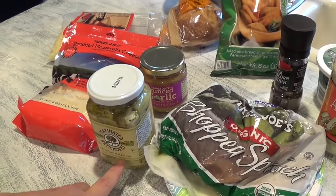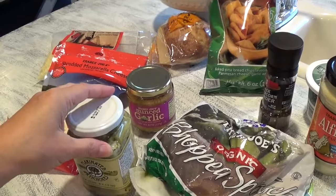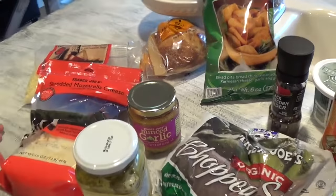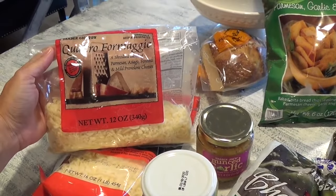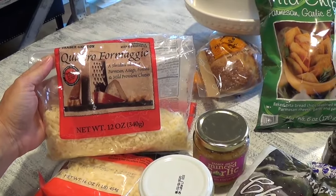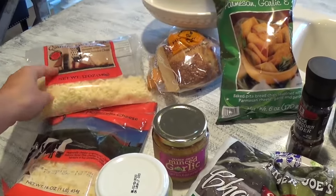I'll use the eight-ounce, chop it up, and then the recipe calls for one cup of shredded Parmesan Romano cheese mix. I found that this blend from Trader Joe's works well — it's a shredded blend of Parmesan, Asiago, Fontina, and mild provolone cheese. I'll add about a cup of that.